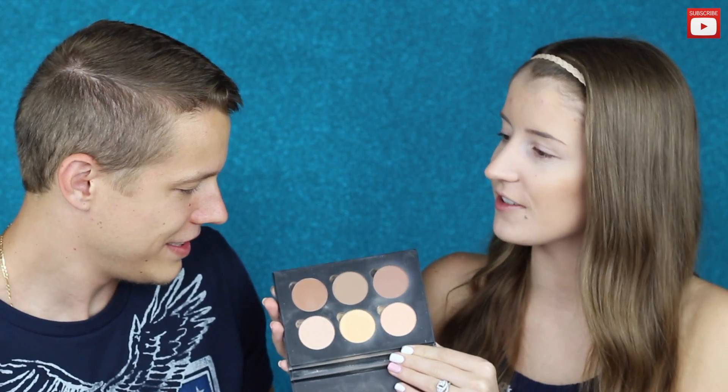I think it's going to be a little bit here. So now I'm going to use Anastasia contour. That looks like a bronzer. What color are you going to use? This one. That's why you blend it, right? Florex Pro. Mega Pro. Or that.